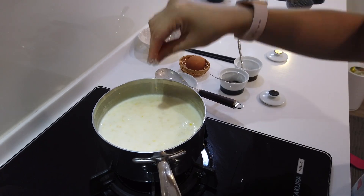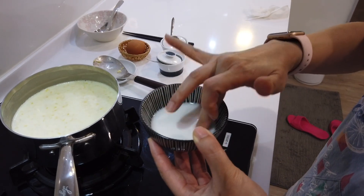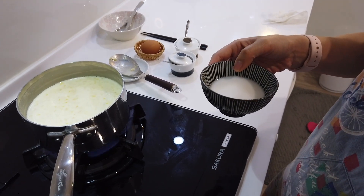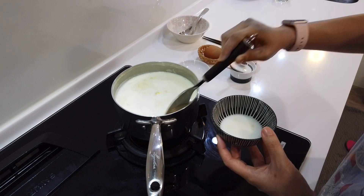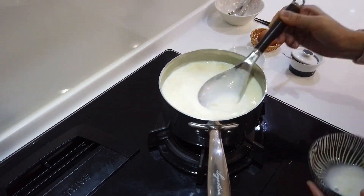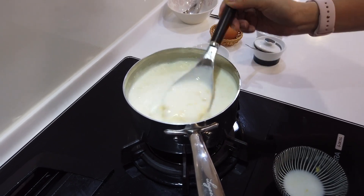Season with some salt and then you're gonna starch the soup — you always want to re-stir it first. Turn the heat back up to medium low. Start with just a little bit and stir right away. When you're starching soup, you always want to bring it back to boil to see the real final consistency. This is about the consistency that I'm looking for.